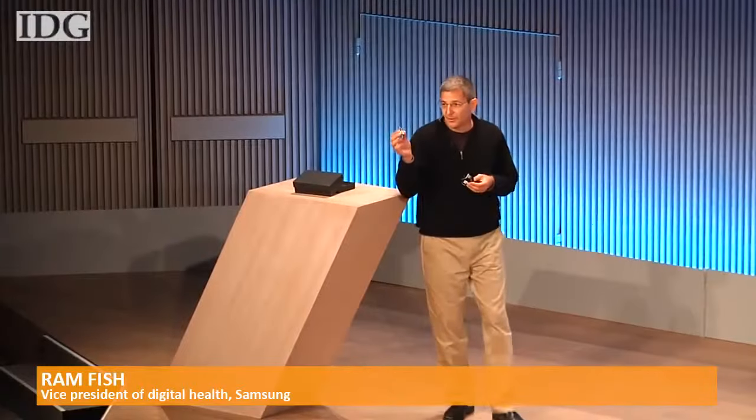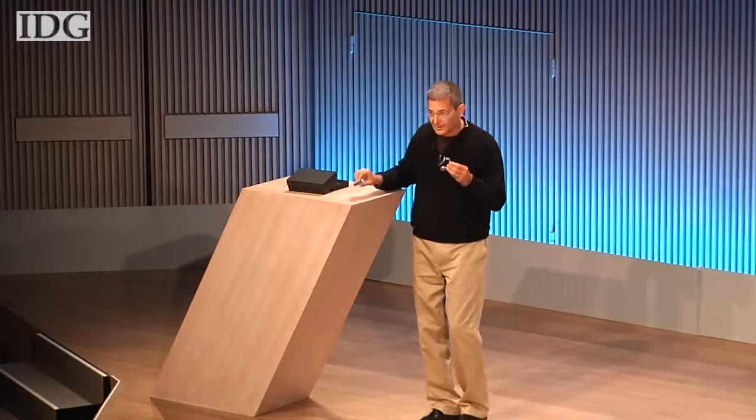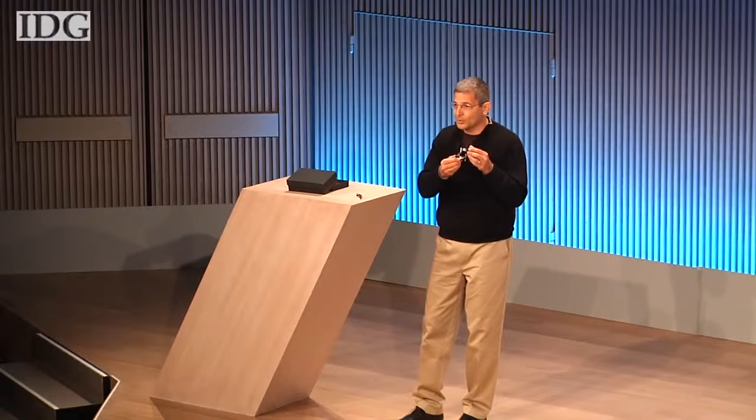This is the Simband sensor module, the first open reference sensor module, and this is Simband, a modular reference platform for wearable health sensors.